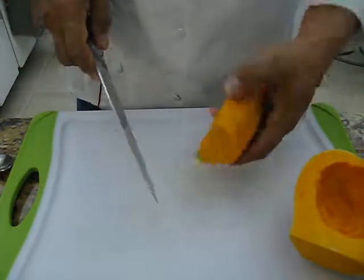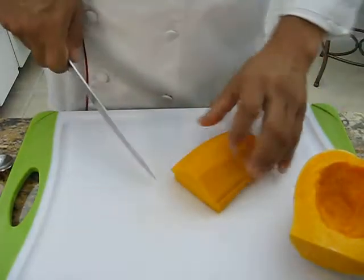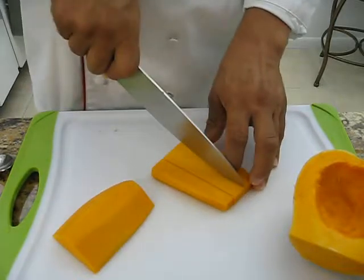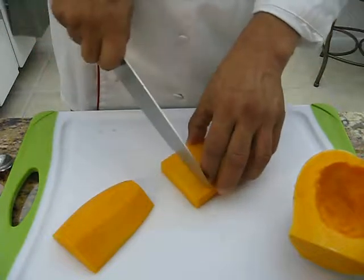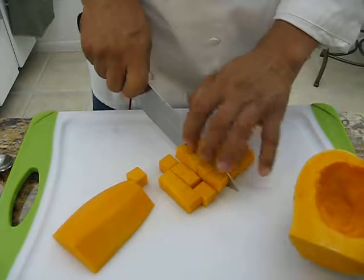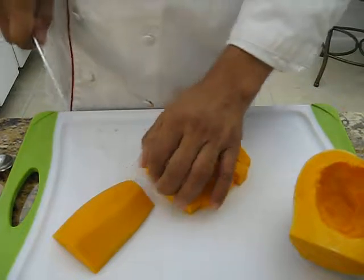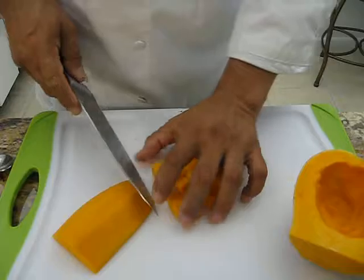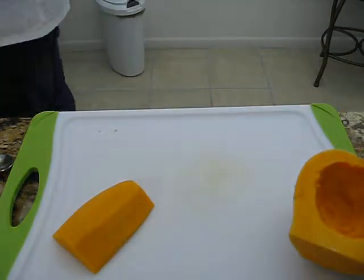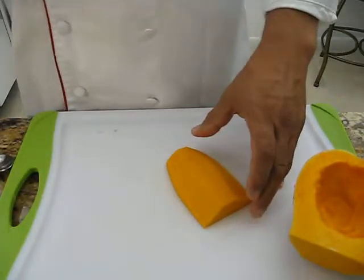Here we can cut it in different ways, depending on how you are going to use it. For example, I am going to make some dice and cook it in boiling water with a little salt — that is quick and good. Let me try it; it is already cooking in the hot water.